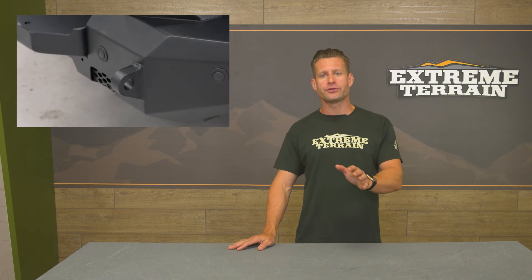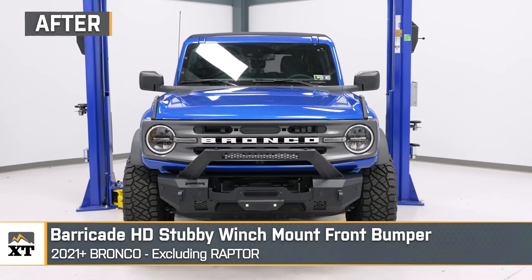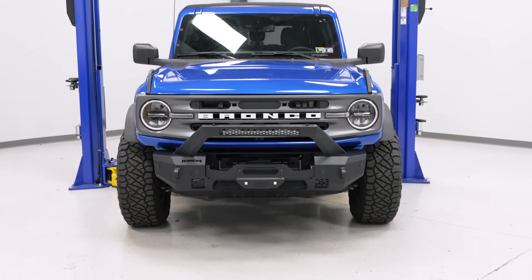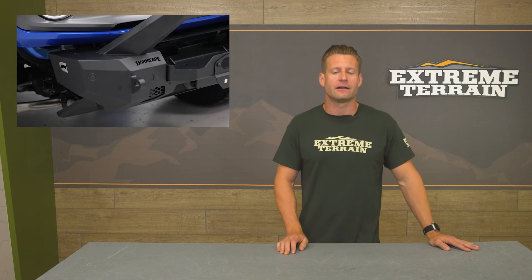But what if you want most, if not all, of the features of the ADD, but with even more approach angle and for a third of the price? For that, you have to check out the Barricade HD Stubby Winch Mount option. Barricade has quickly made a name for themselves as producers of affordable bumpers that still pack plenty of features, and the HD Stubby is gonna be exactly that, coming in at right around that $900 to $1,000 price point. These stubby bumpers have always been huge in the Jeep world because they offer unparalleled approach angle for the rock bouncers out there while still packing a lot of lighting and recovery possibilities of the more expensive options.